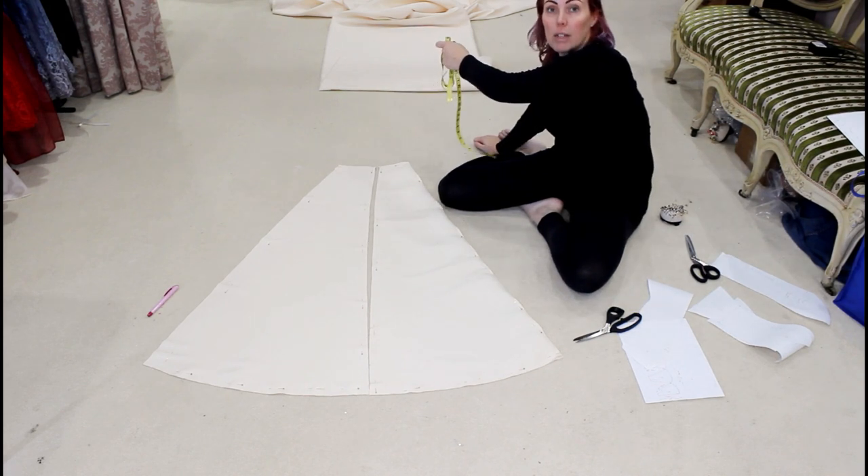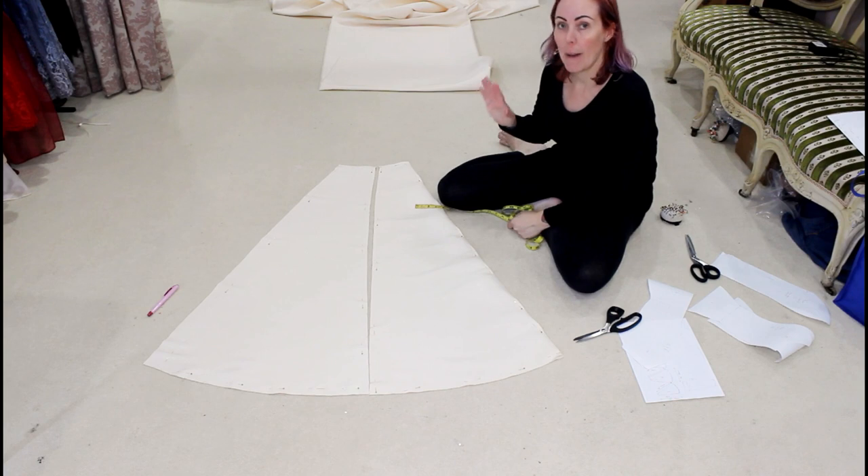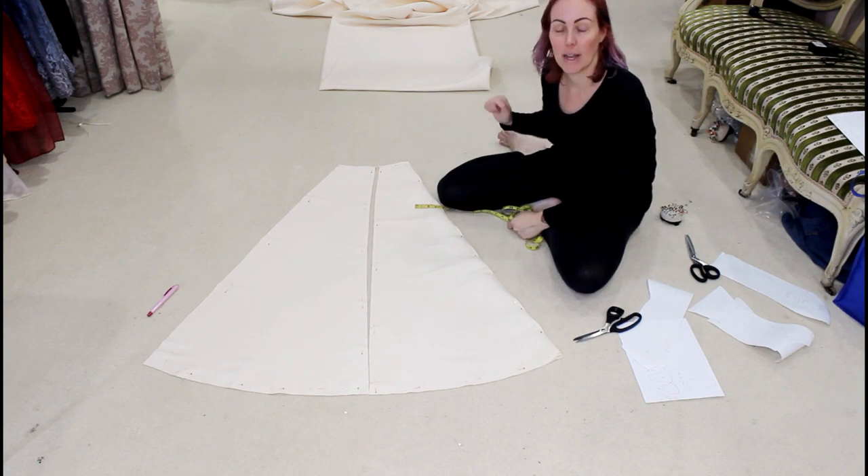My center back seam is 60 inches, so I'm going to measure 60 inches down and then fold the fabric right sides together on itself, and measure and mark the back and side back pieces.